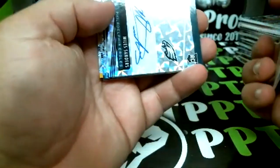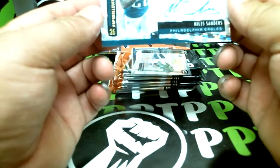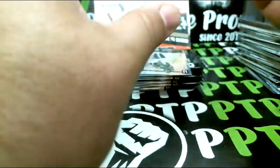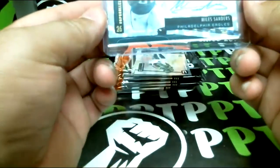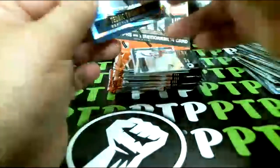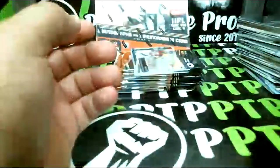Walker rookie, Williams rookie — wow, another autograph, hot box! This time it's going to be Miles Sanders and this is going to be a short printed one. Miles Sanders for the Eagles, four of 25 — there we go! Miles Sanders to 25, that's a really good card. Our numbered is Tyreek Thomas, rookie out of 150 — Seattle. That's a great Eagles hit right there, and those are base.